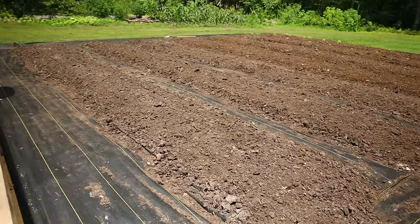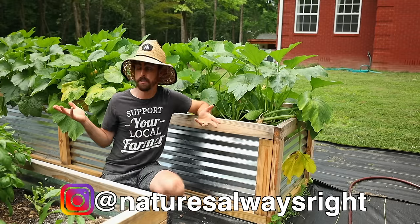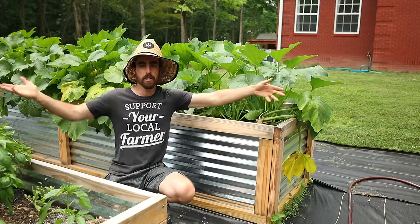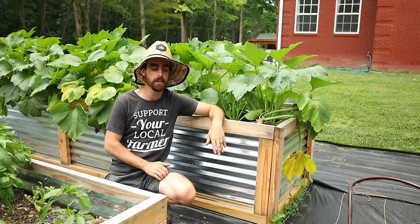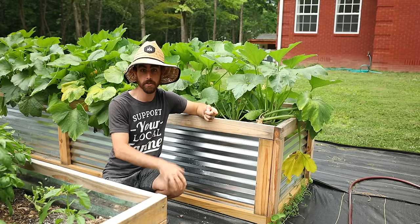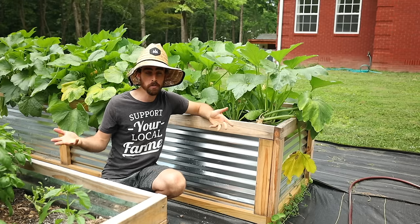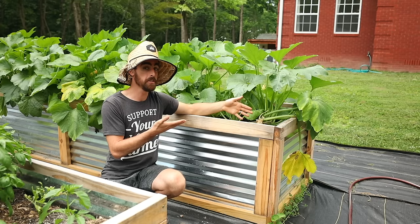Why did I set up raised beds in the first place versus in-ground beds, which I have right in front of me? When I showed these beds on Instagram, people asked why raised beds versus in-ground. The easy answer is they're easy to work on — basically no weeds, you don't have to bend over as much, and right in front of our house we want it to look very nice. We own this property now, so it makes sense to invest in nicer infrastructure. Some negatives to consider: raised beds are more expensive than in-ground, and they're not ideal if you're trying to grow an enormous quantity of food or be a farmer.